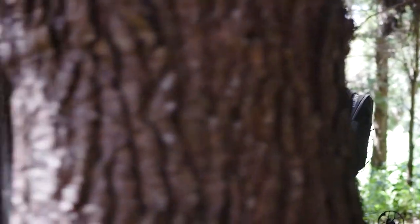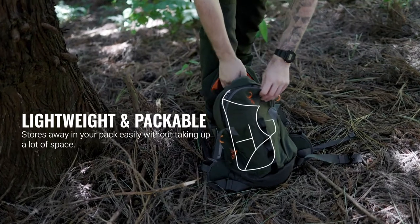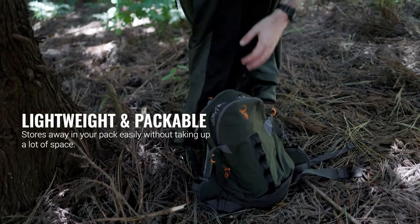so it'll remain just as durable and warm. The Zenith is super lightweight and packable, so if there's ever a need to remove it, you won't have trouble slipping it into a day pack and it won't take up a lot of space.